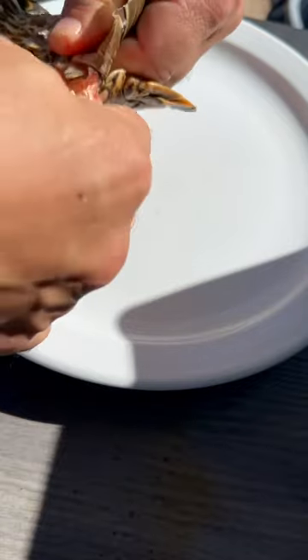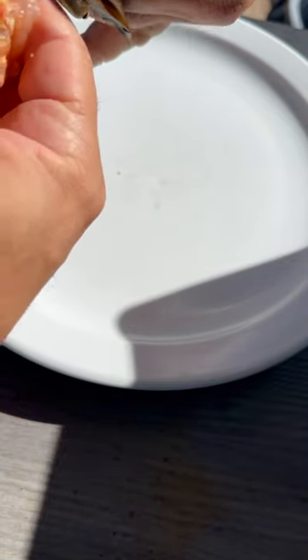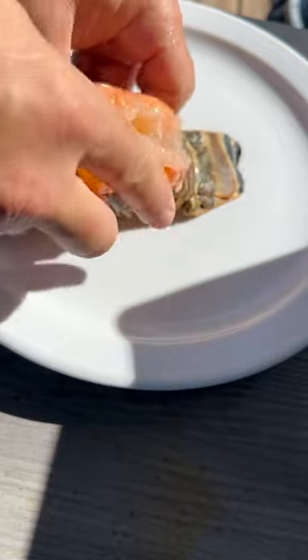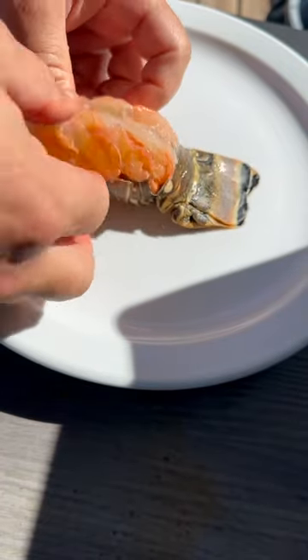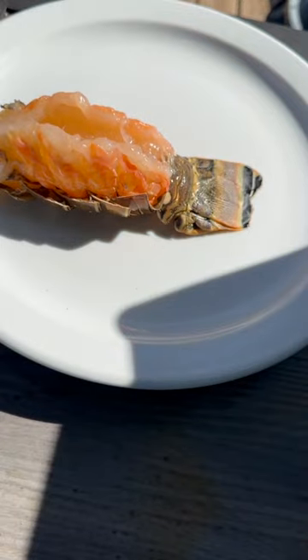All the way down to that last little bit, and you close the shell back up. Boom, just like that. Looks like Chef Michaels did it.